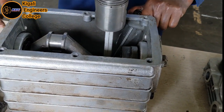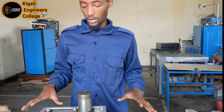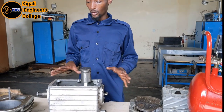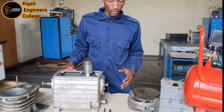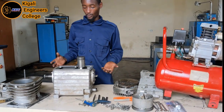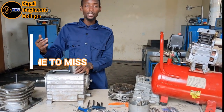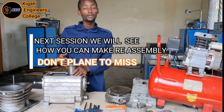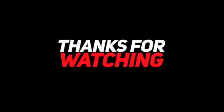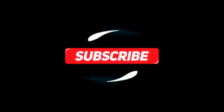I think you now understand how to disassemble this two-stage air compressor pump. We are going to mount its parts back where they fit — after disassembly, we are going to assemble its parts. The last part you removed will be the first part to reassemble again. Let's go.